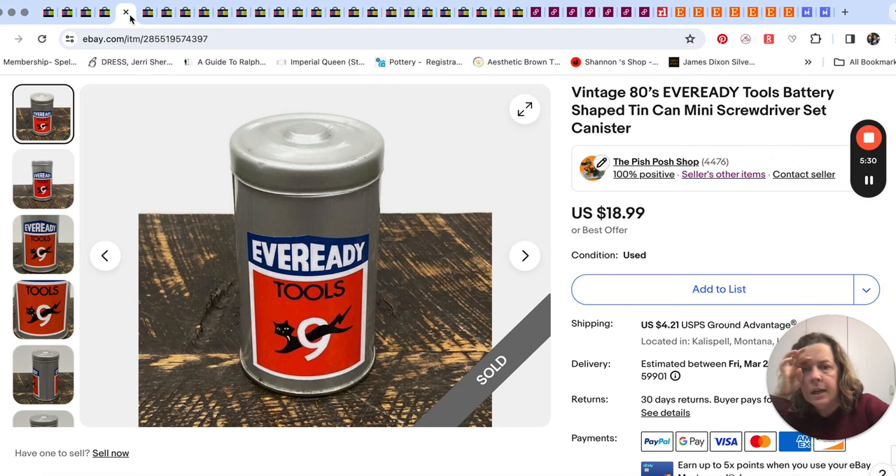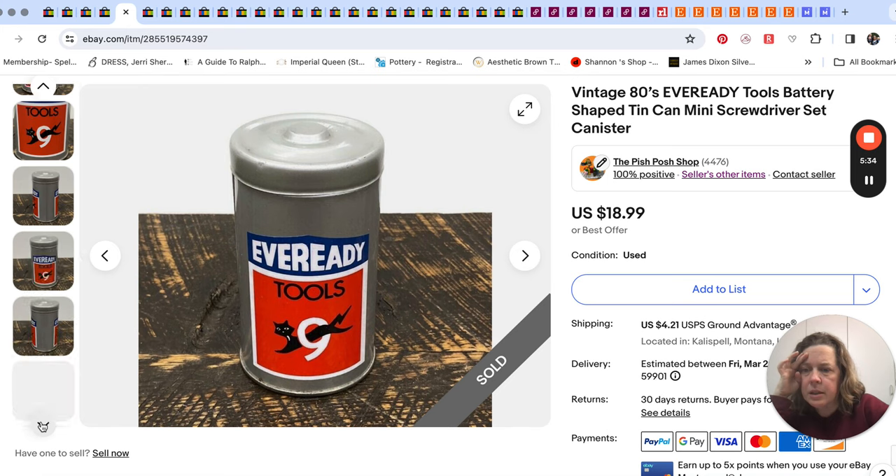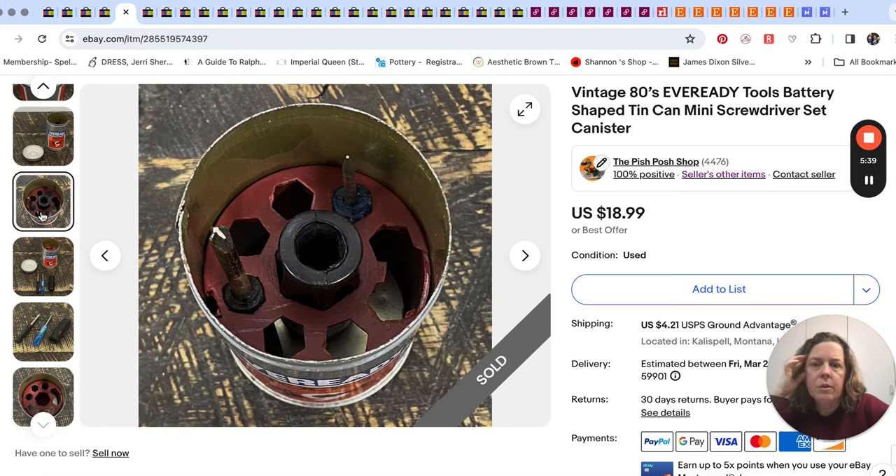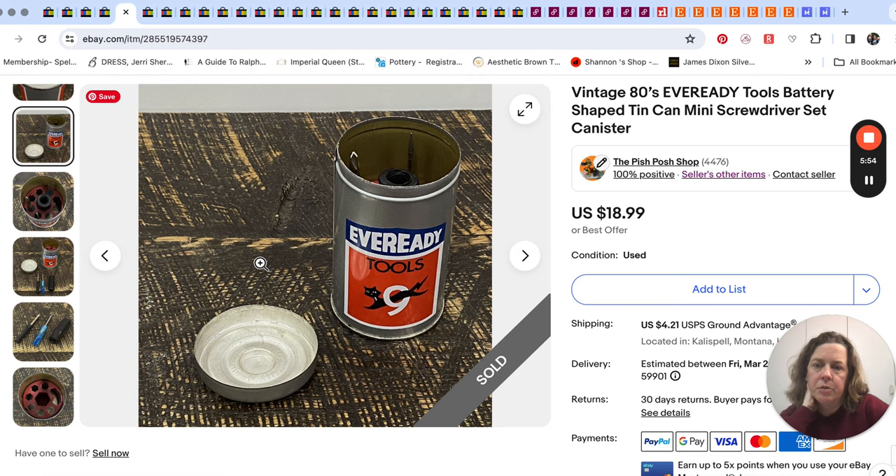It's meant to hold like little mini screwdrivers, but there were parts of it missing. It's shaped like a battery — a little tin can meant to hold a mini screwdriver set. We just picked this up on one of our road trips and it sold for $18.99.